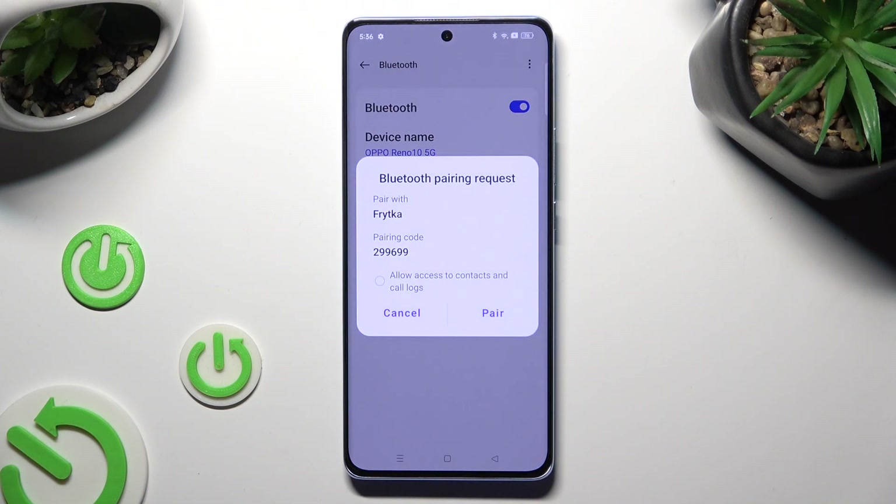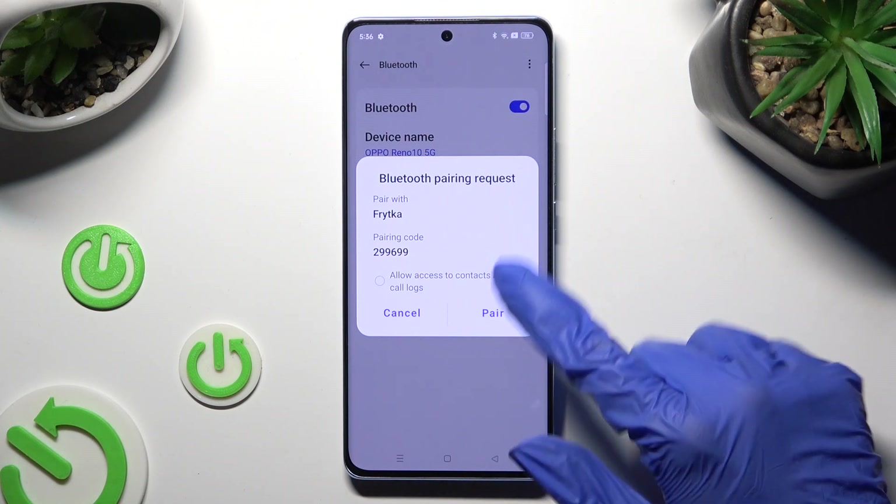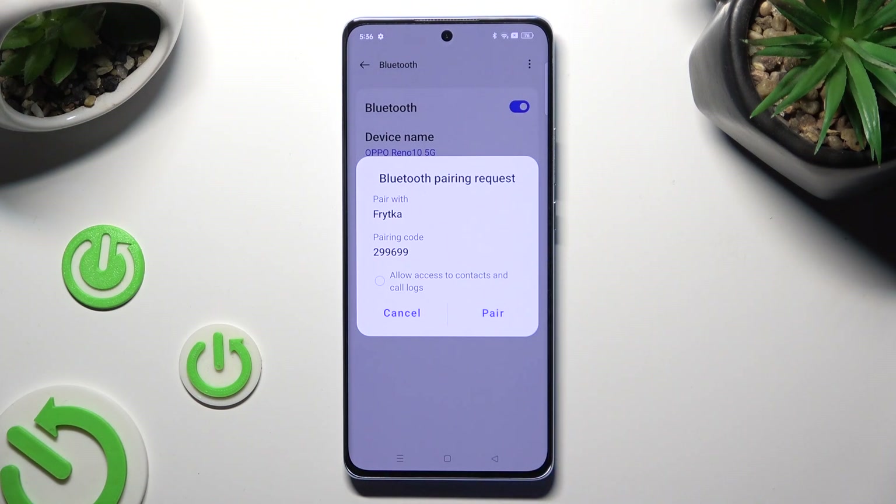Lastly, click on Pair and wait for the other device to do the same.